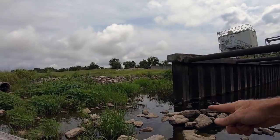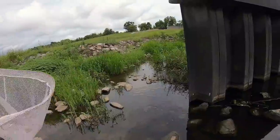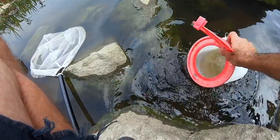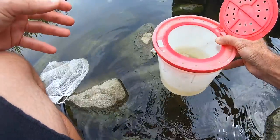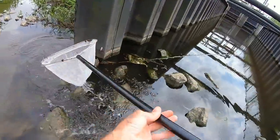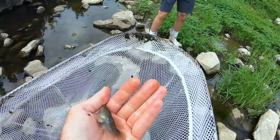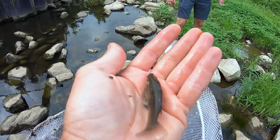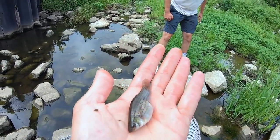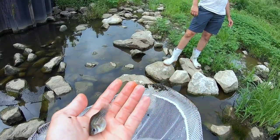Oh, some bigger ones over there. Look at that — there are good sized ones too. Let me get a little water in the bucket and see if I can scoop some up. That's pretty cool. I'm not sure what that is — is that a mud minnow? I think so. It's like those little ones, usually found in salt water.